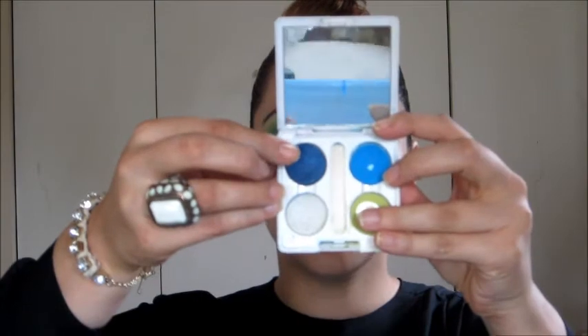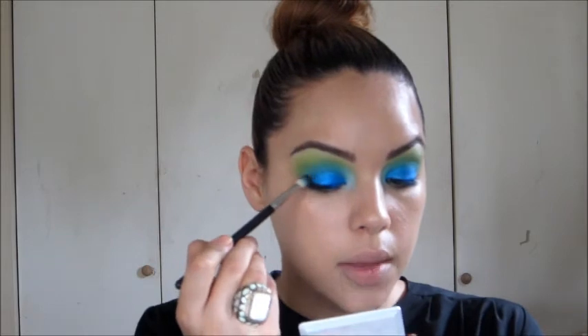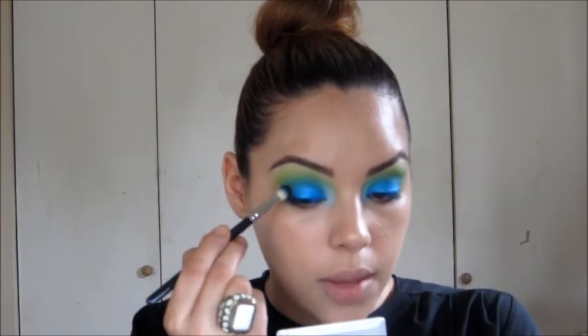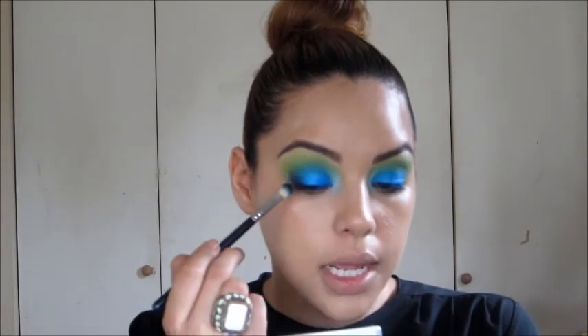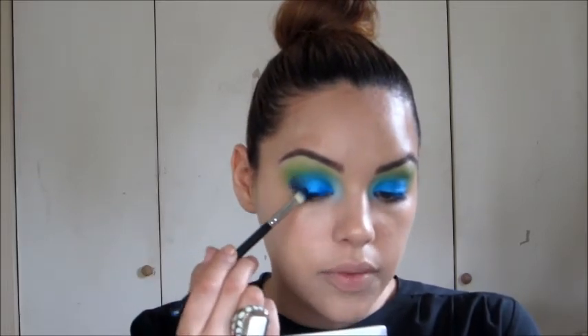I'm going to work on my outer color now. This color is Deep Truth by MAC, which is a dark navy blue with a little bit of a sheen. I'm going to load up Deep Truth on my 217 and start packing it on the outer corner of the eye — not swiping, just concentrating it in the outer corner. As I work it in onto the other color I'm using less shadow, then tapping it a couple of times over the blue.